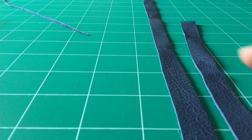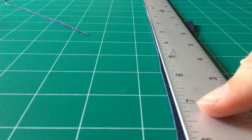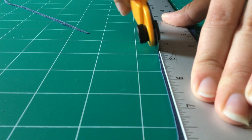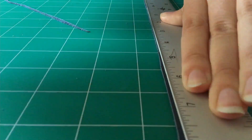I got a bunch of scrap leather in this slate blue, which no doubt will pop up in future videos. I'm using a rotary cutter here, as it is the sharpest blade I have, and it makes a nice clean cut.